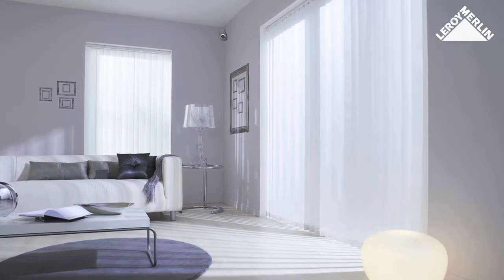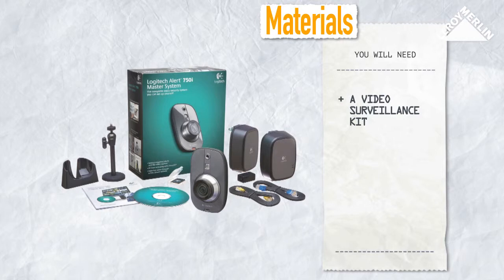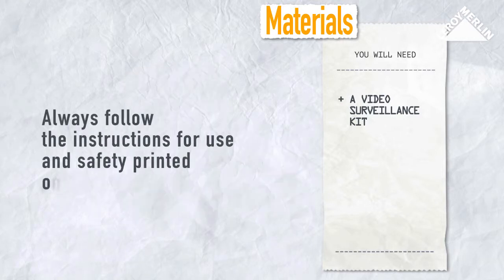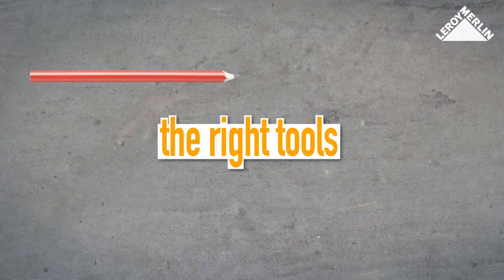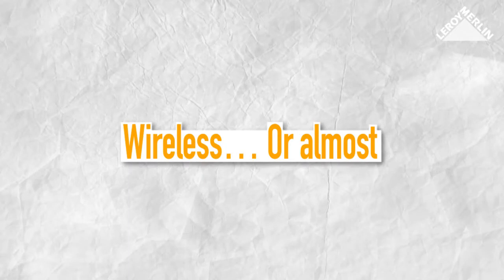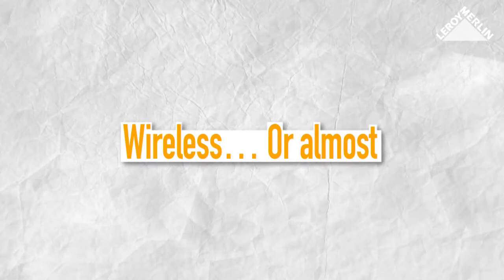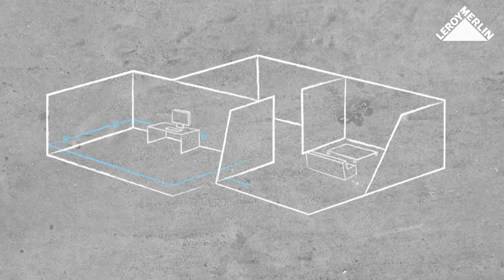With this scalable, easy-to-install system, you will need a video surveillance kit, a pencil, a drill, and a screwdriver. To avoid using cabling, system components communicate via the domestic electrical supply — therefore cameras and computers communicate through the electric wall sockets.